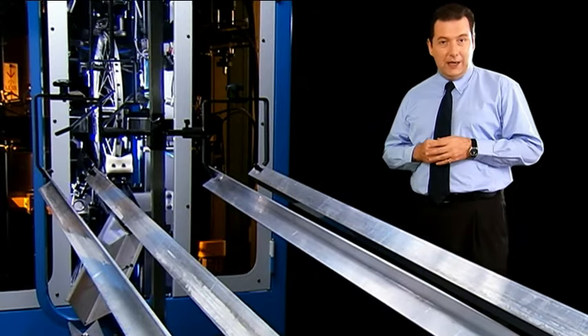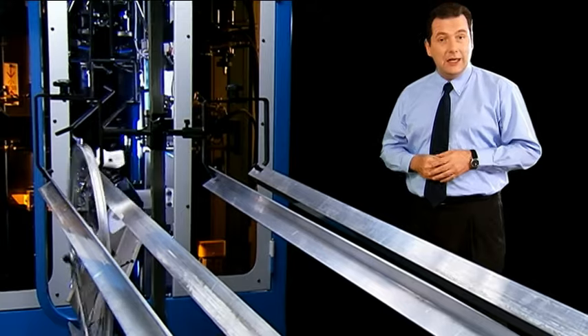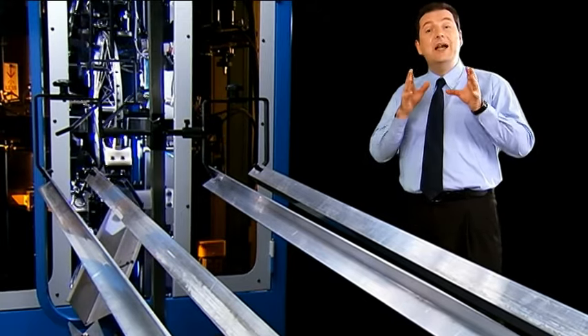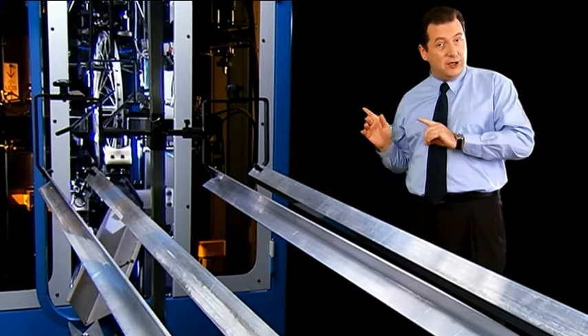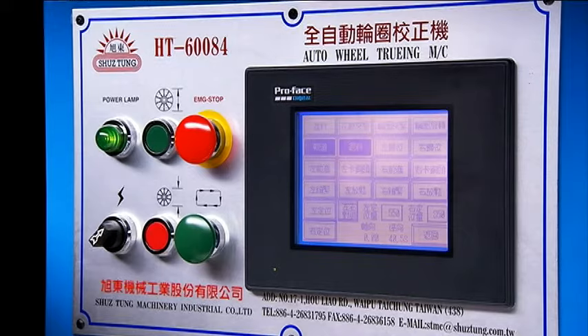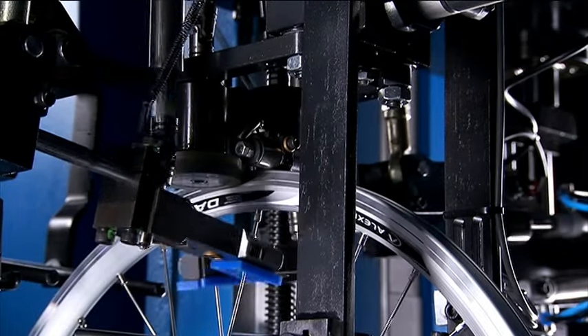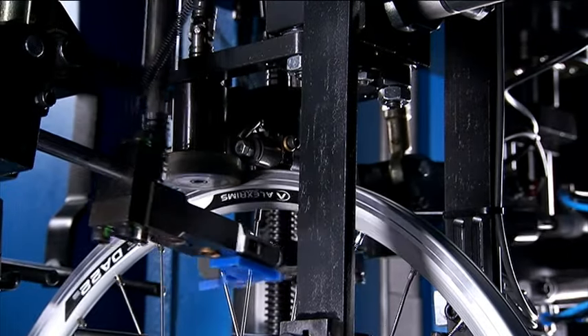The HG60-084 auto wheel truing machine is one of the real stars of this line-up, and Xudong is the only company in the world which can offer these features to its customers, including movement during tightening. This is very important as it significantly reduces the truing time.